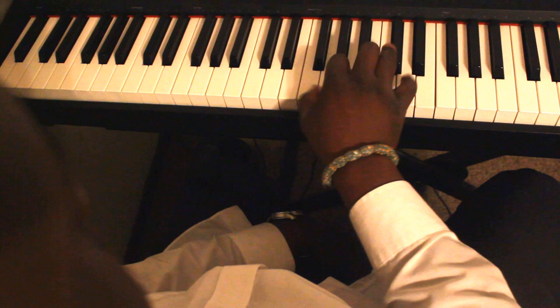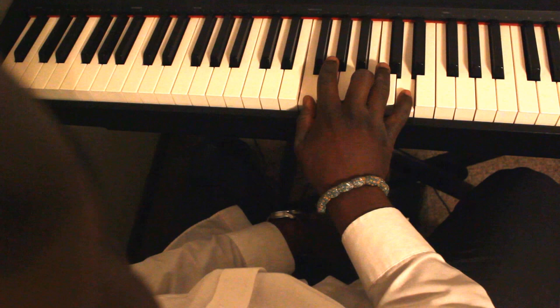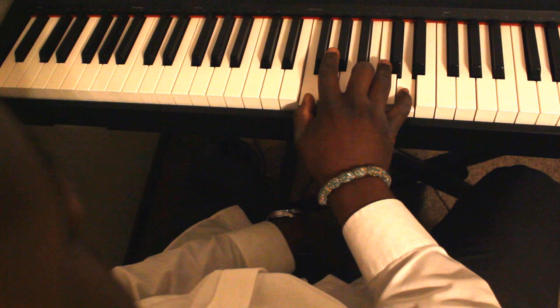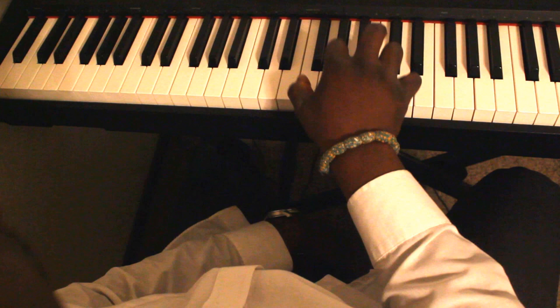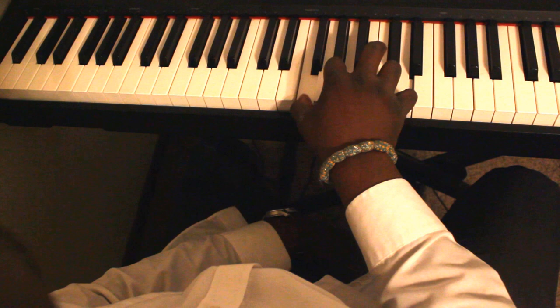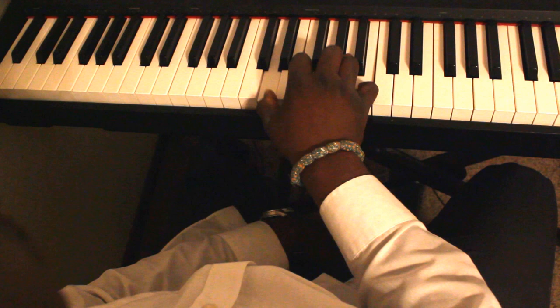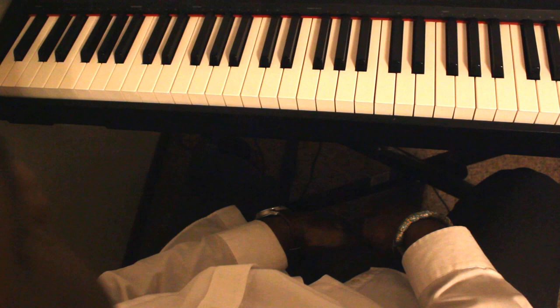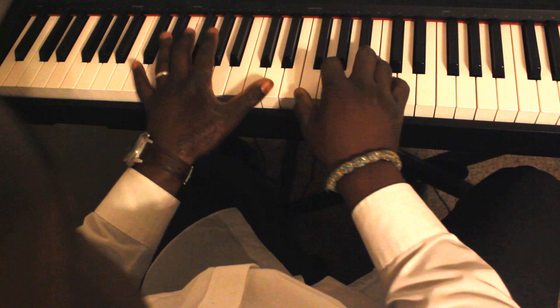Using the African locked hand black chords, it will sound very rich. And just as in jazz they do it with block chords, I'll show you how the Africans do it with their block chords.